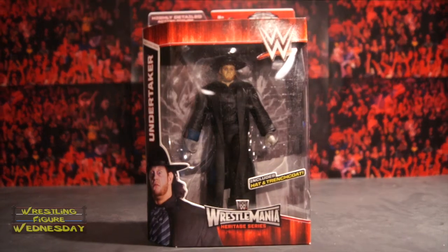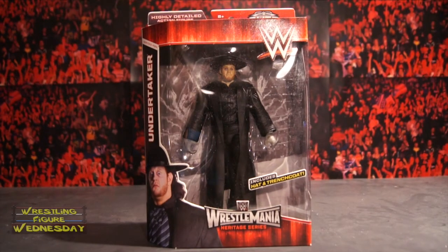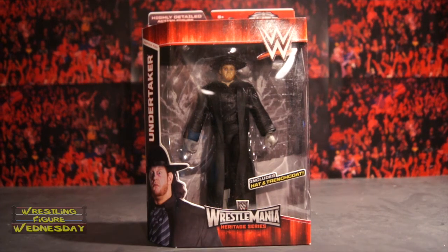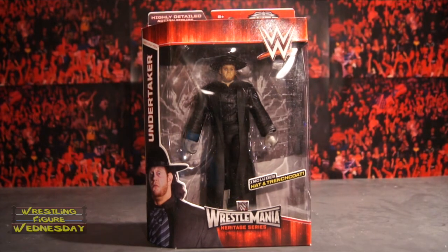Hey guys, welcome to Wrestling Figure Wednesday. Today I will be reviewing the Mattel WWE WrestleMania Heritage Elite Undertaker figure. This is a flashback of when Undertaker debuted — it's a very young looking Undertaker, which is awesome in my opinion, as I've always loved Undertaker since I was very little. I'm thrilled to get another classic version of him.